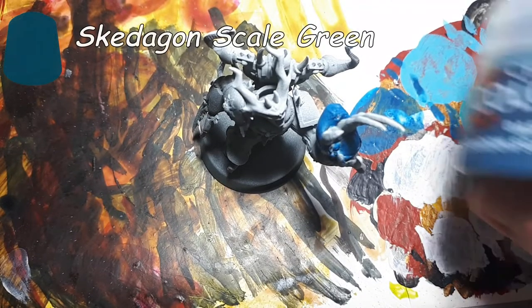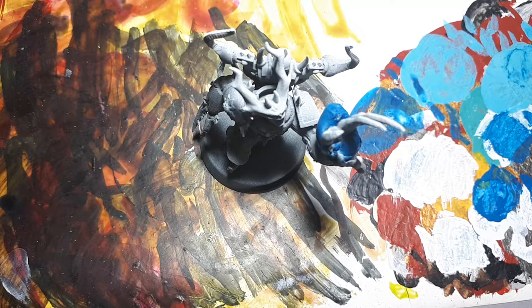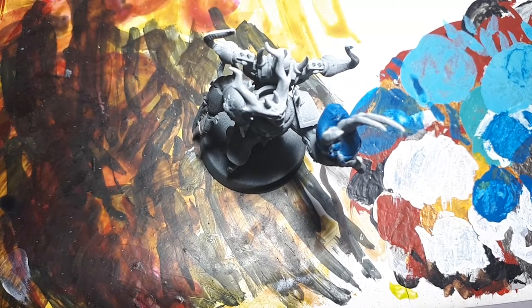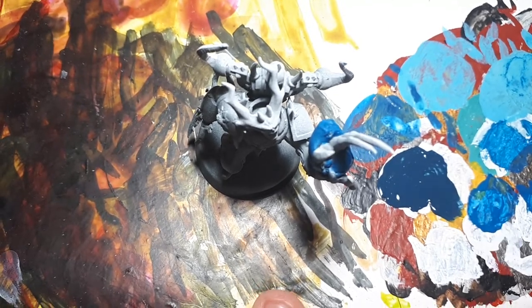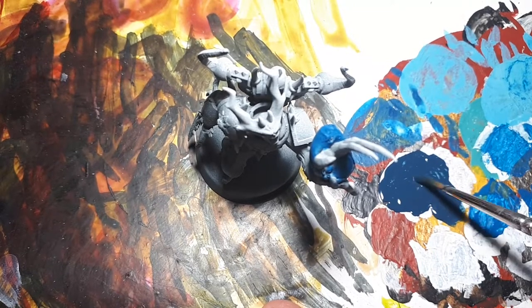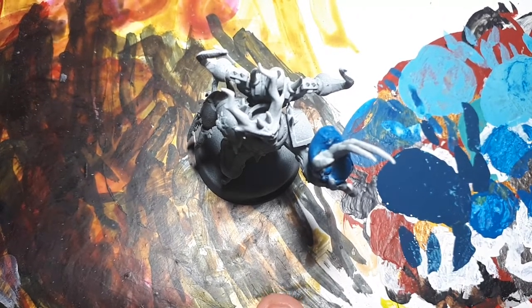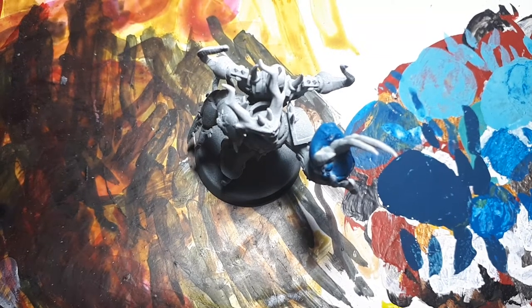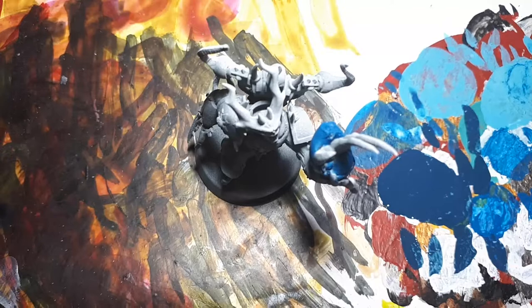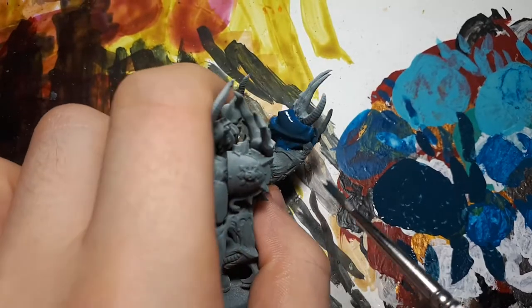Once that's had time to dry, we're going to be taking our dark tone — Stegadon Scale Green for this example. With this, we're just going to want to water it down very much more than usual, to the point where it's pretty much a wash but not quite there, because it is base paint. Just load your brush with a very large amount of water. If it starts pooling at the end when you drag it around, then that's about the right consistency. Once you've done that, you're just going to want to apply this all over it, and it'll add some really nice depth and dark tones to the recesses.